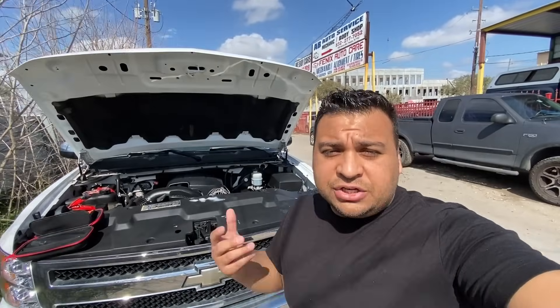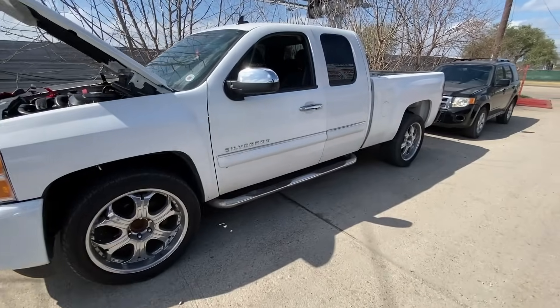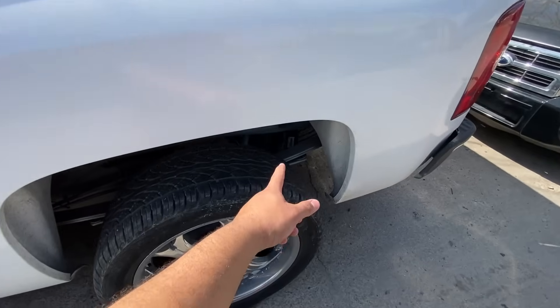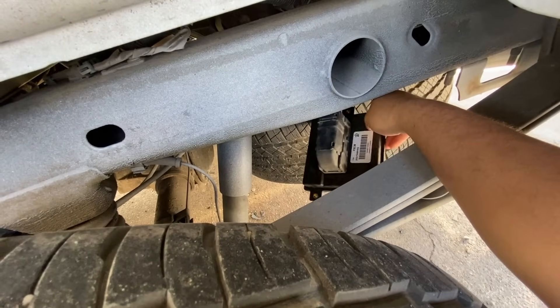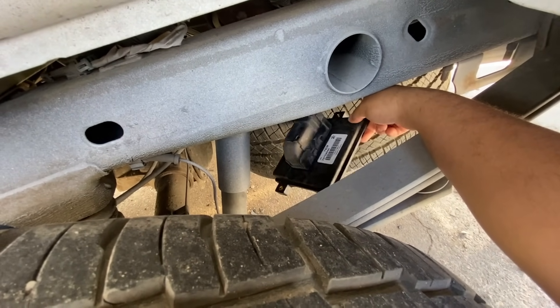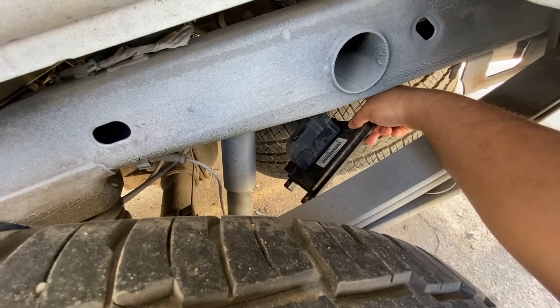Anyway, you guys know how we do it. Let's move inside the vehicle and I'll show you what we're working with. Before we do, let me show you where the fuel pump control module is located. If you look down underneath the bed of the truck, you can see that this module is kind of just hanging here. With the old module, the truck starts and runs — it just has a few codes for the fuel pump control module.